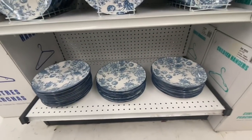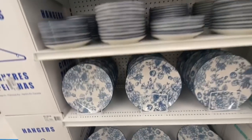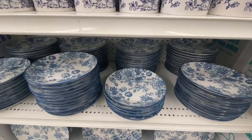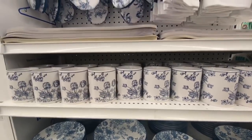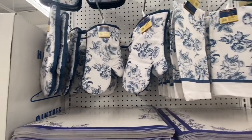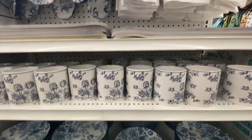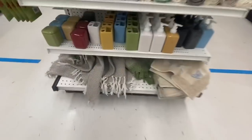And look at these — they have this beautiful blue floral print plates and cups. I love this. They have the dinner plates, salad plates, cups, plastic placemat, oven mitts, kitchen towel, and pot holders. The only thing is I haven't seen any bowls in this collection — let me know if you guys have seen the bowls in that style.